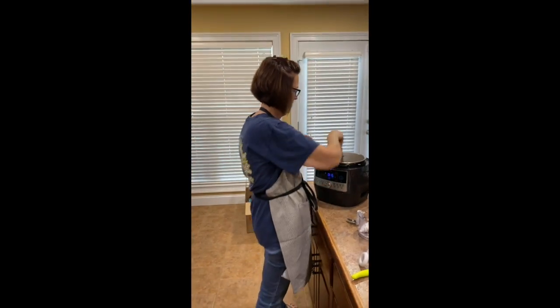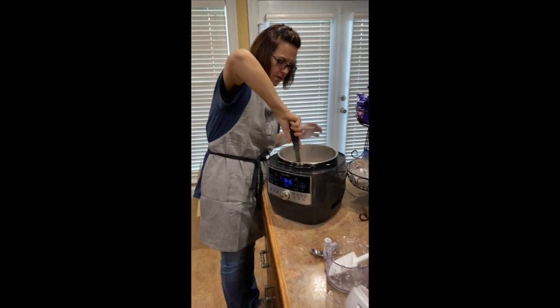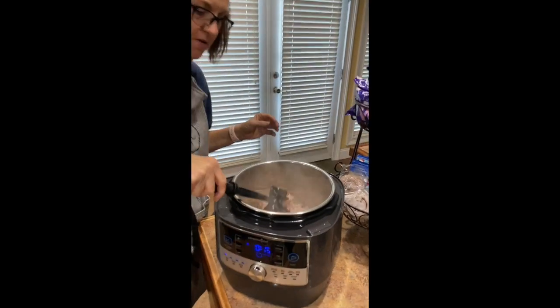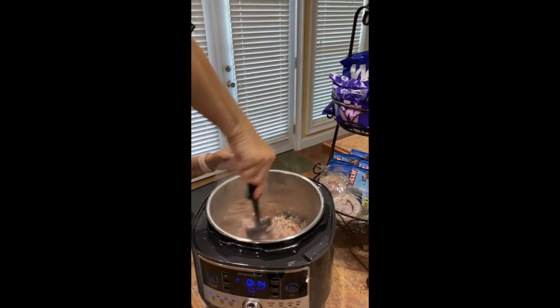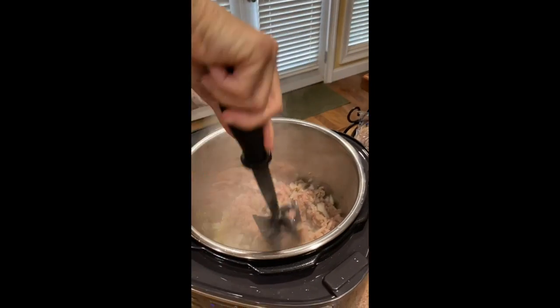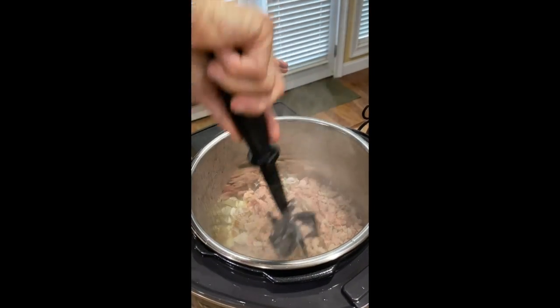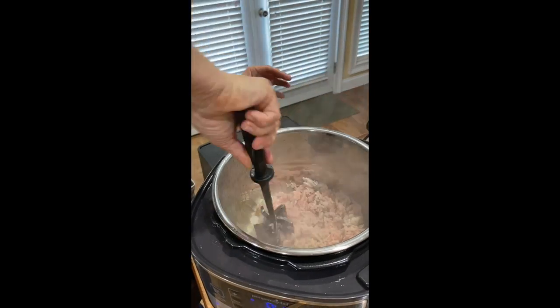I'm not a very neat cook either, as y'all can see. This, I think, is one of the neatest Pampered Chef tools for your kitchen — it is a mix and chop. It will mix your meat that you're cooking and your onions, and it will make it all into a fine, fine grind when all is done and cooked.